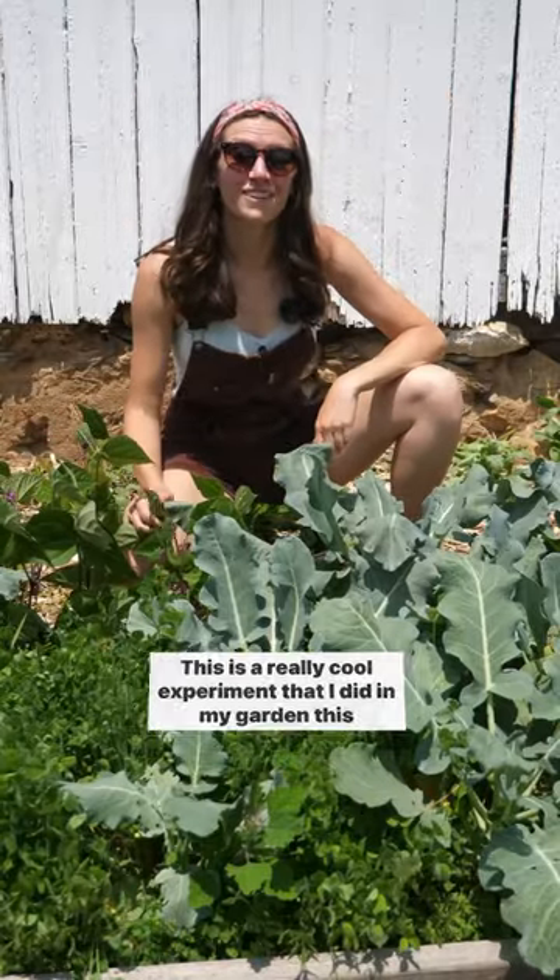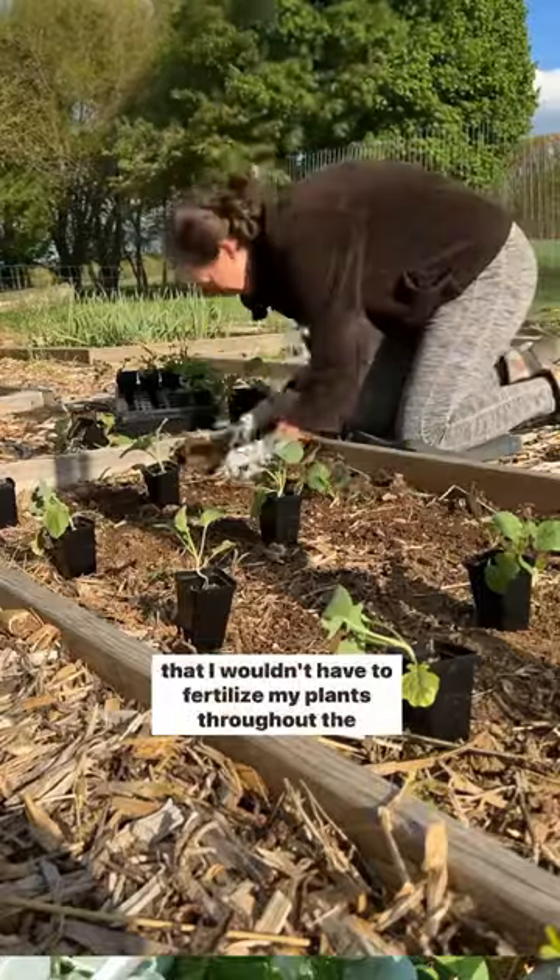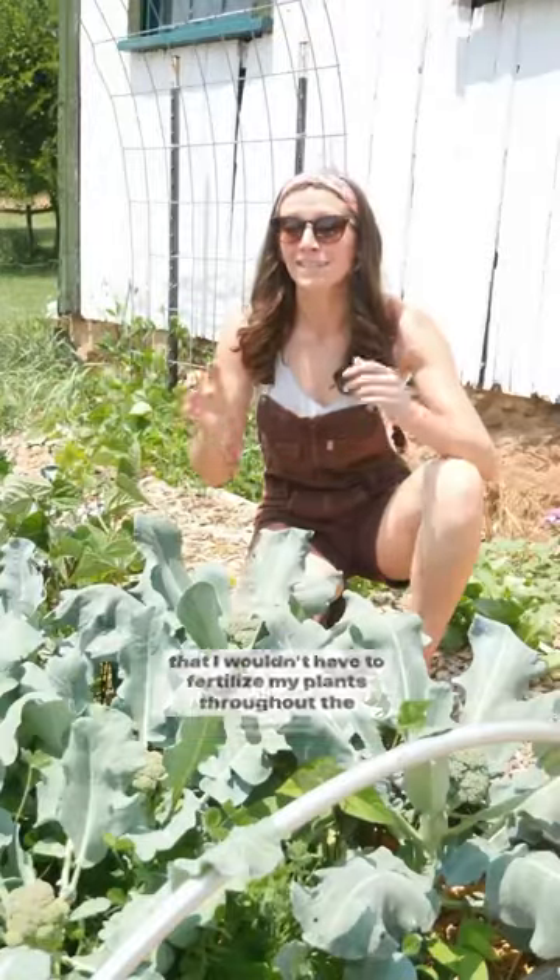This is a really cool experiment that I did in my garden this year. I interplanted broccoli with clover and beans, and my goal was that I wouldn't have to fertilize my plants throughout the season.